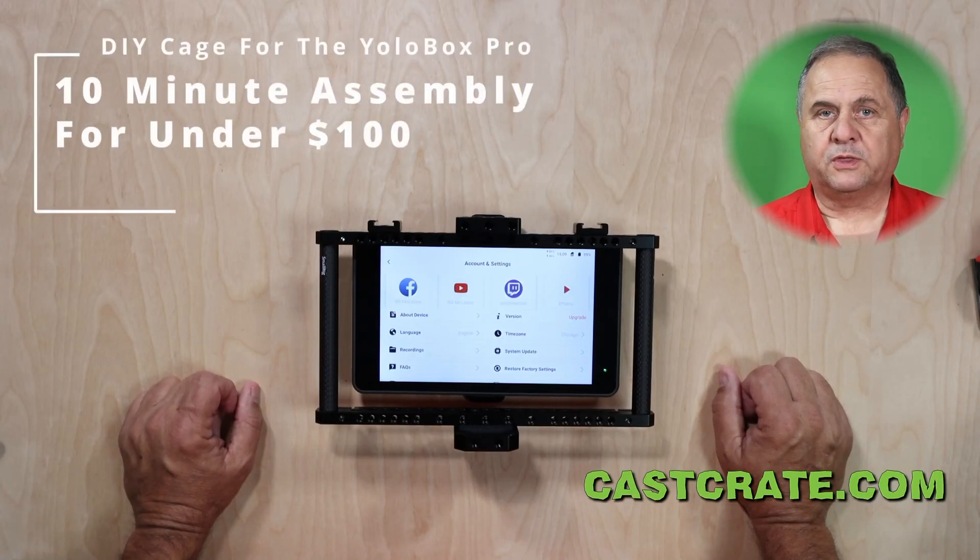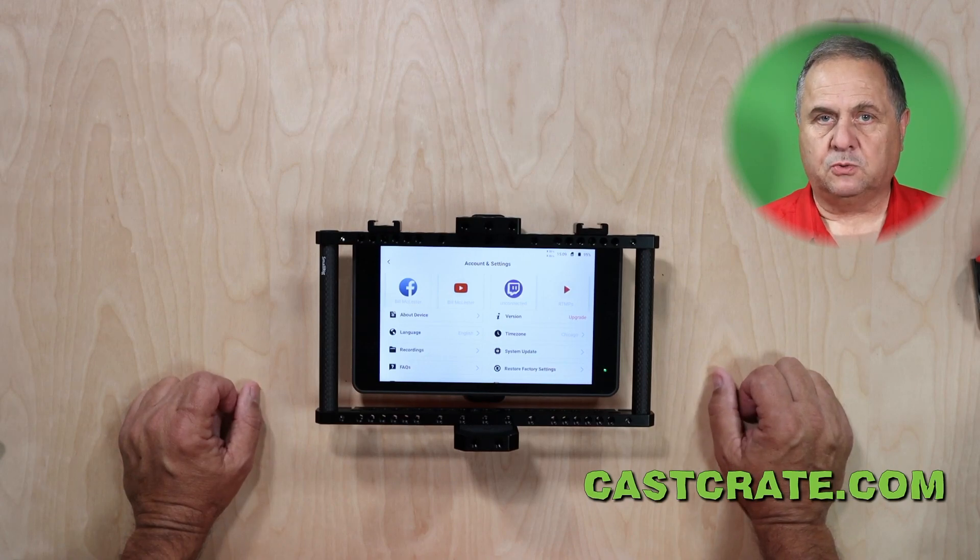Hi, I'm Bill McClester with CastCrate.com. We recently added the YoloBox Pro switching box to our equipment for live streaming. We needed a way to attach accessories such as wireless receivers, microphones, external battery packs and things of that nature to the YoloBox.